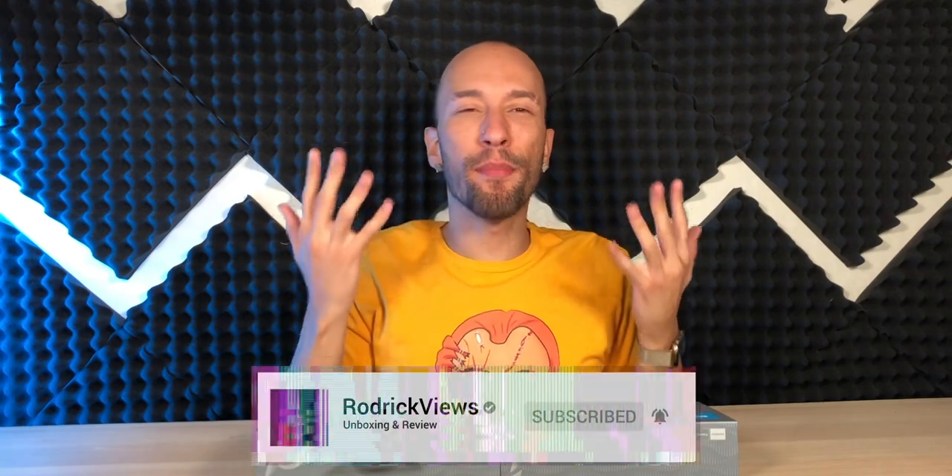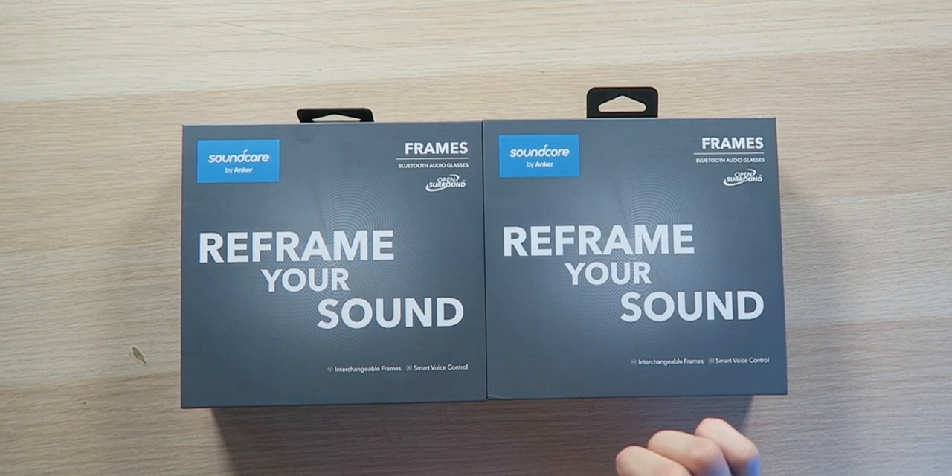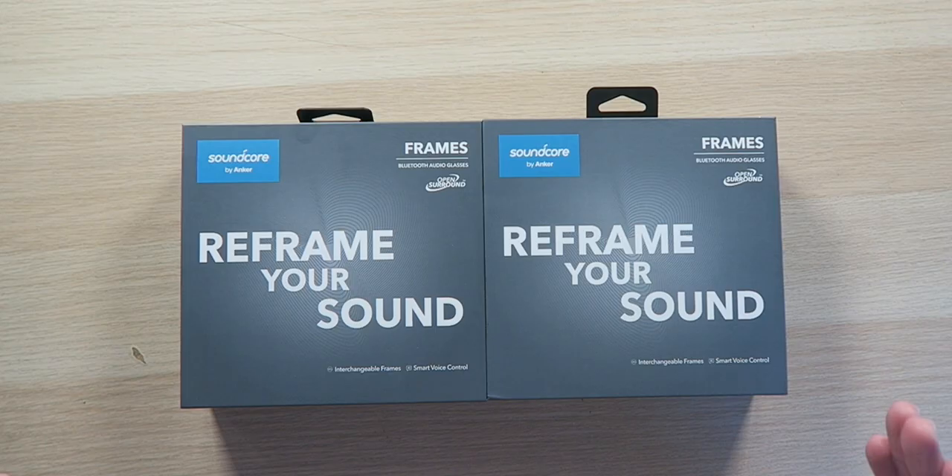I'm going into this a bit hesitantly because I've seen smart frames before and they either look weird or they sound bad, or sometimes just both — they're just a disaster. However, the Soundcore by Anker frames are trying to reframe your sound, and generally Anker is a good company with quality products, so hopefully they did a good job with this one.